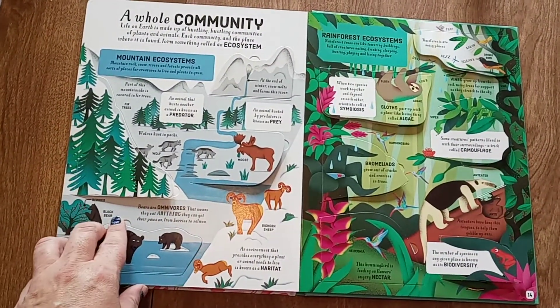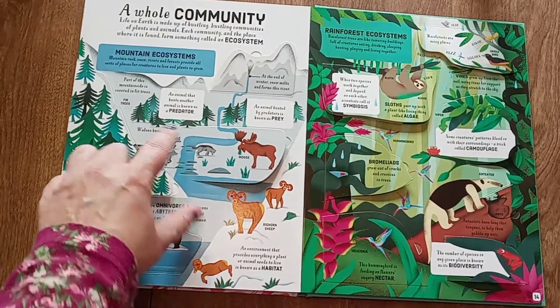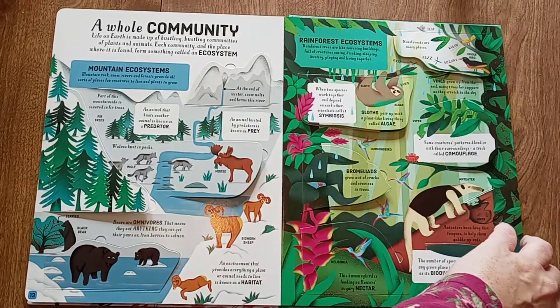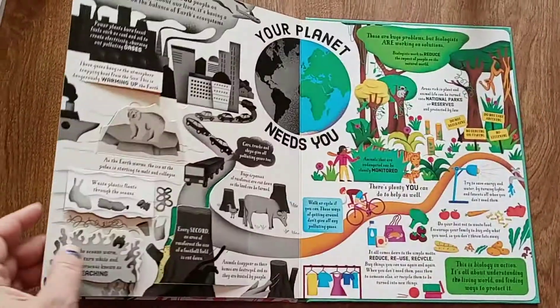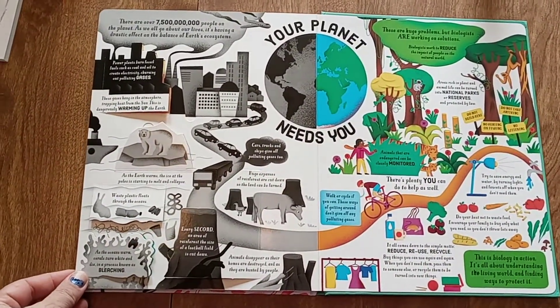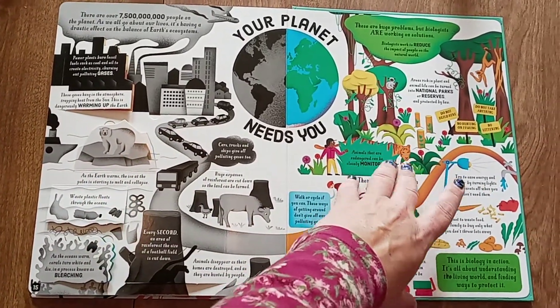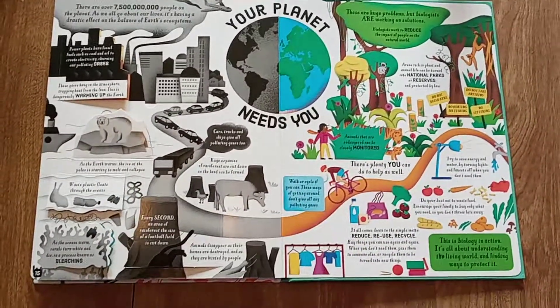And then it talks about a couple of different ecosystems — this one's the mountain ecosystem and this one's the rainforest ecosystem, and how those work. The last page is problems with our planet and solutions. Nice book.